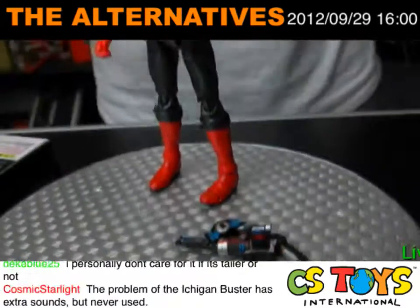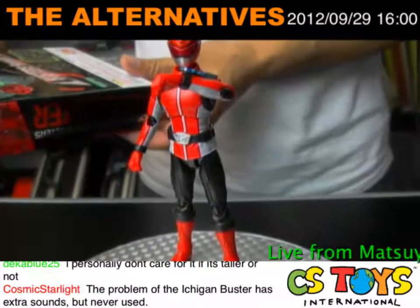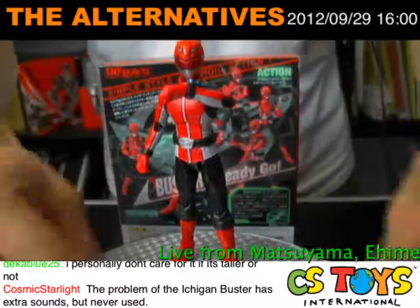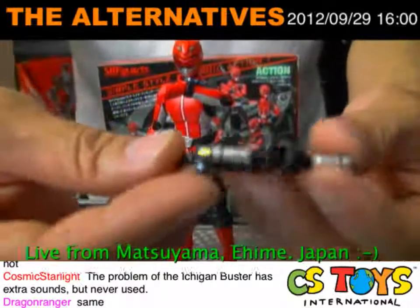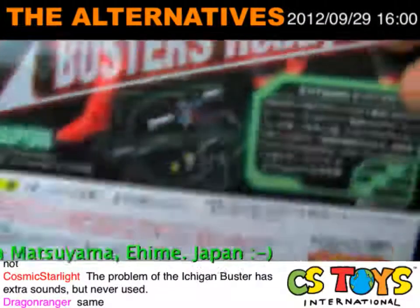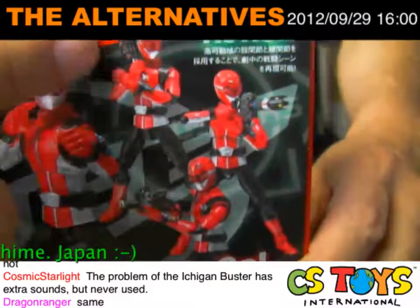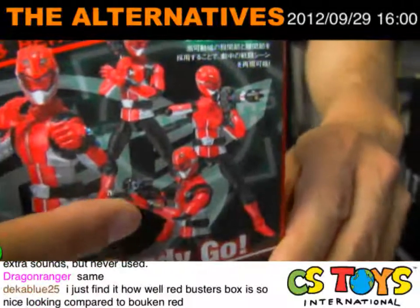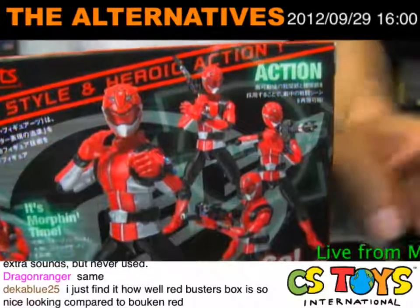Let's do the famous Go Buster pose — Ready, Go! And there you go. Special Buster mode — we can use that. Let me work on this design. More tight line.